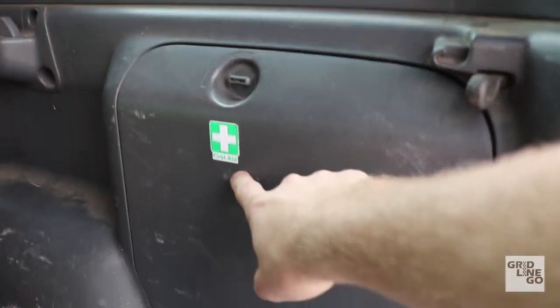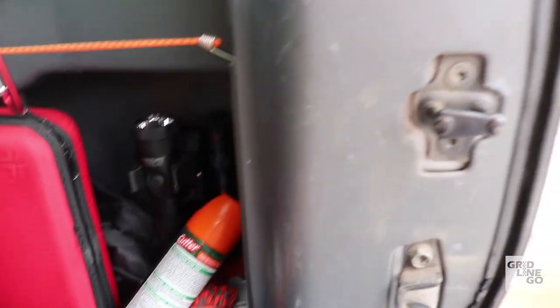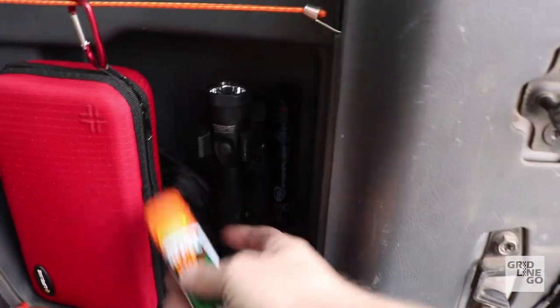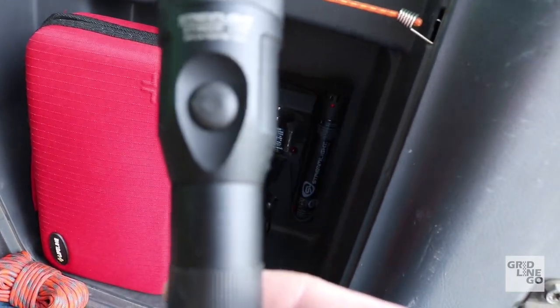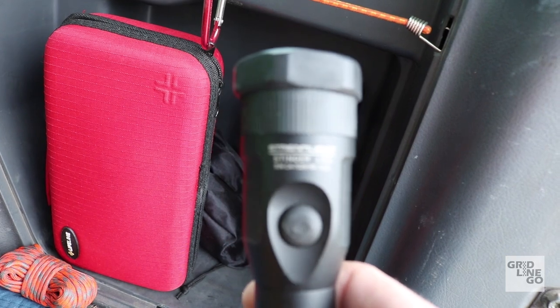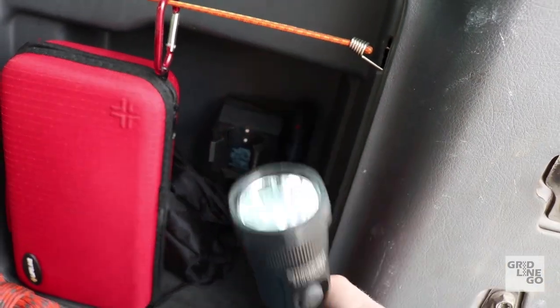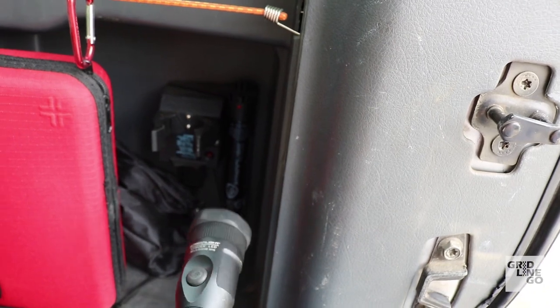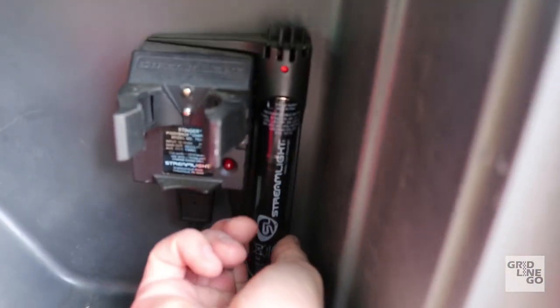One of my first additions was installing a first aid kit and flashlight in the storage compartment that comes with this car. I've got first aid supplies, bug spray, rope, sunscreen, insect repellent, matches, tourniquet gear, and a Streamlight flashlight. Streamlight is probably the most popular flashlight you'd see in a technician's hands at any shop — I'm a mechanic and I've always been a fan.